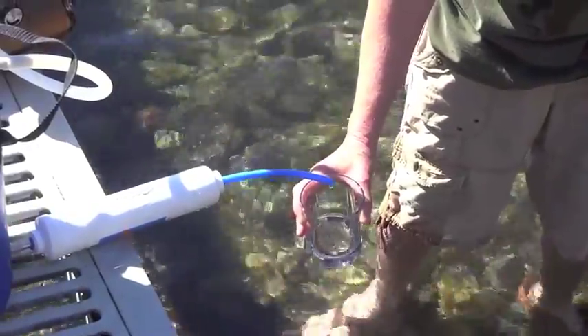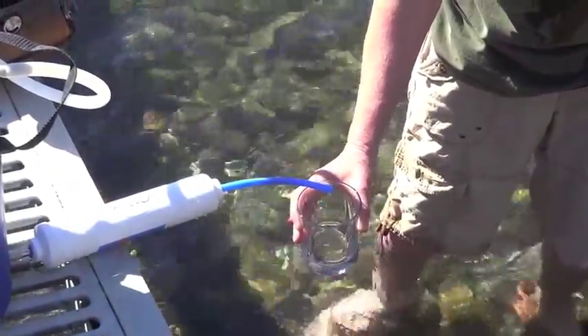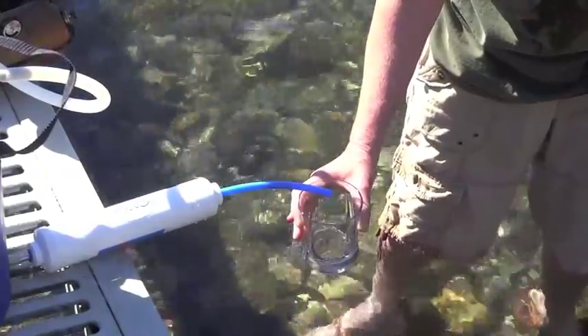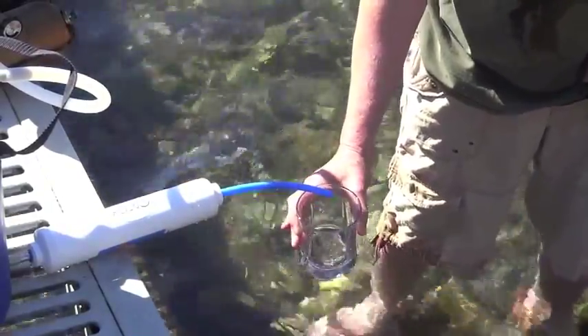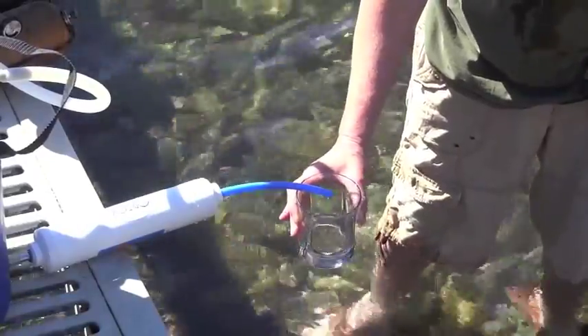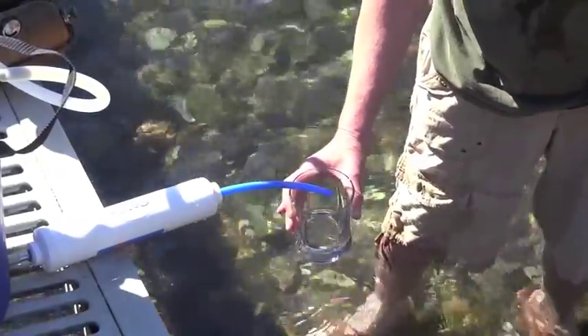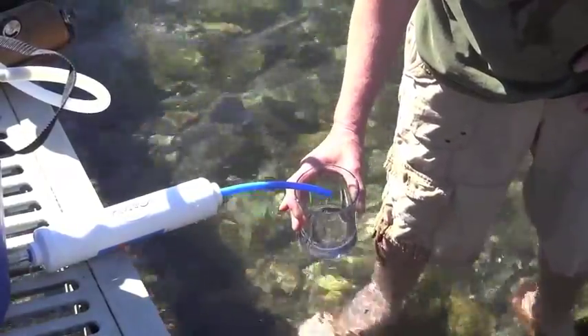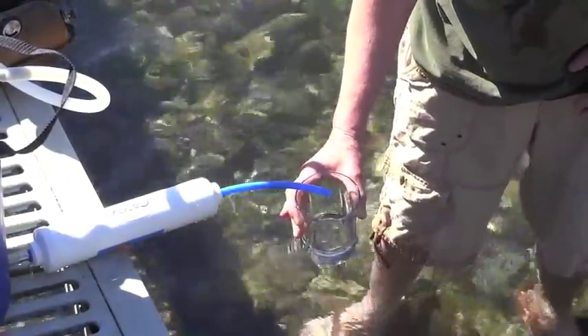It's got a nice steady drip. We tested it previously and got, depending on your heat source, up to three quarters of a gallon in an hour. That is not bad for distillation when you're in an emergency.